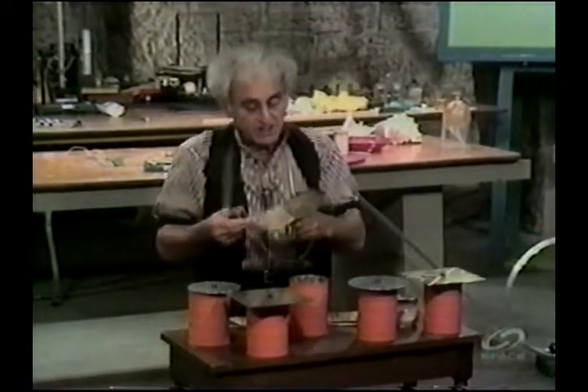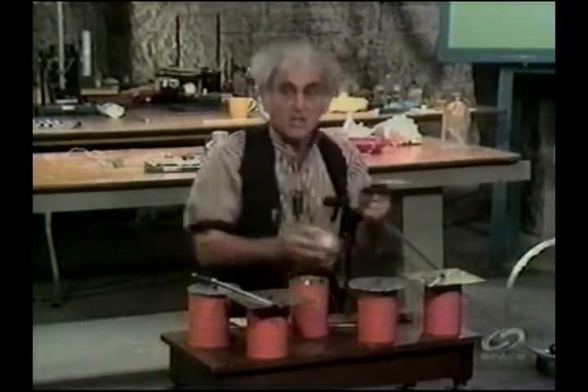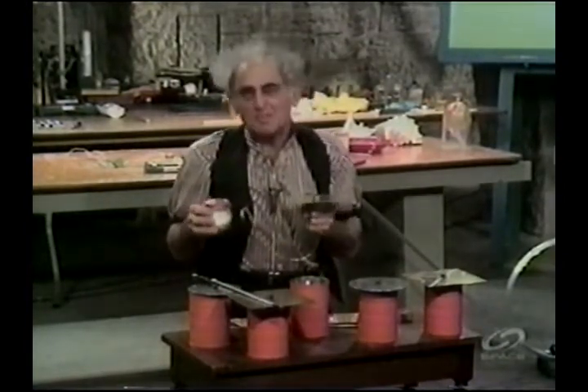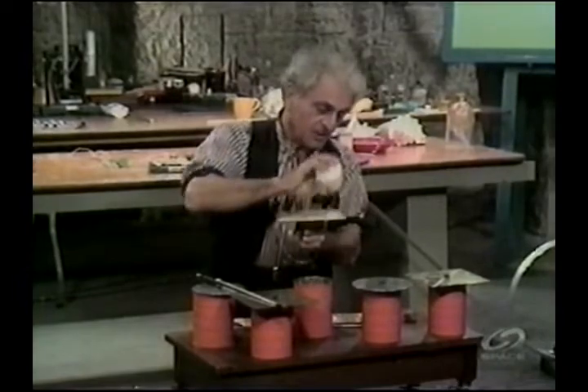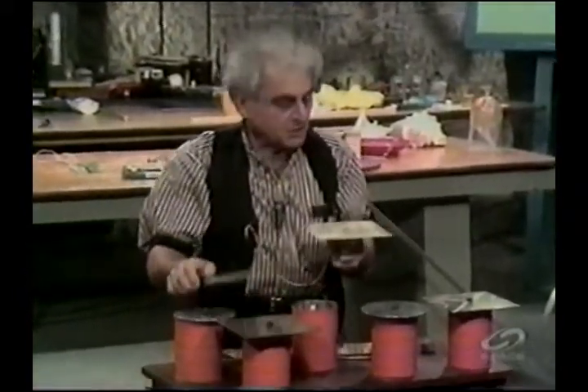Now let me take another plate. Here is another one. I'm going to use sugar this time. Sugar — why do I use sugar? It makes the music sweeter! So I sprinkle it with sugar, and I'm going to bow this one. Let's see what happens.